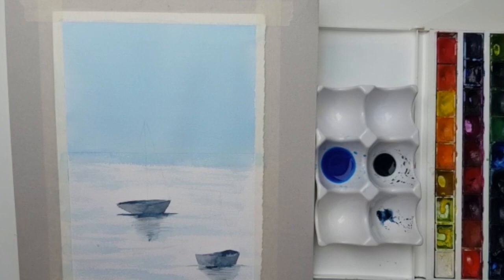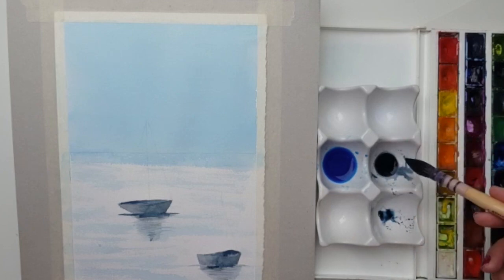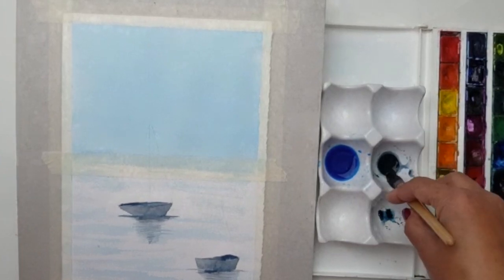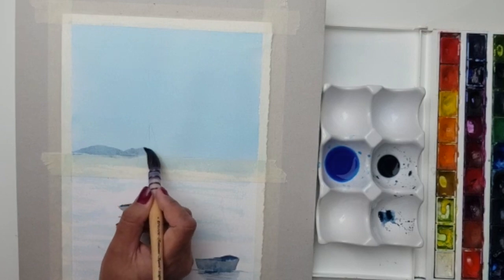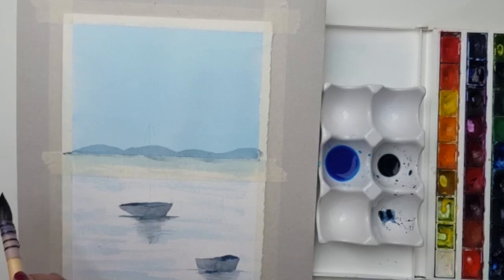Now in the distance I'm going to put a couple of mountains in. I'll use the big round mop brush with indigo. First, I'll place a piece of masking tape across the shoreline so we don't go into the water. With the mop brush, I'll go in to the edge and put some little peaks to represent mountains — working on quite a watery mix, not pre-drawn. Just go up and down to give a little more depth to the picture. Let that dry with the tape still on.